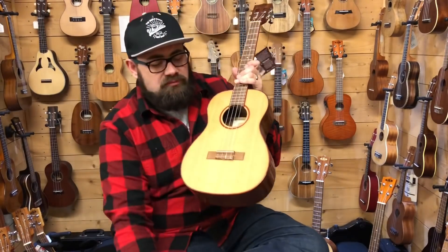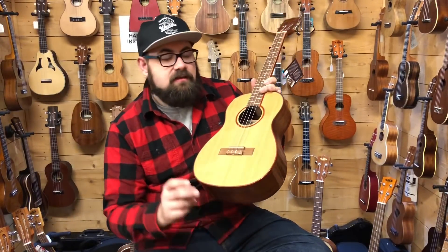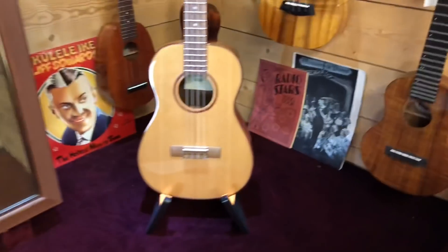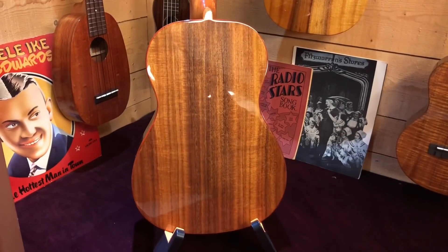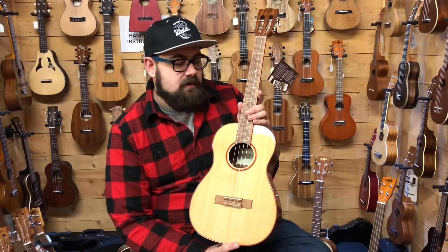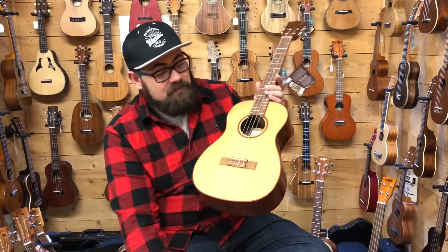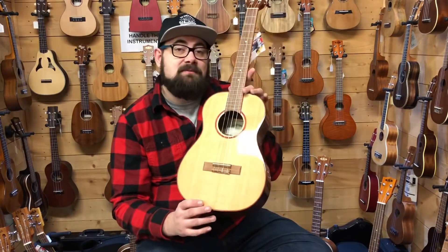The next ukulele is probably the most popular baritone we sell here at SUS — this is the Kala Ka-ABP-CTG, the solid cedar top with laminate acacia back and sides. It has a gloss finish with gorgeous red padauk binding going all around it and up the fingerboard. It also has the slotted headstock with a 38mm nut, walnut fingerboard and bridge, and new bone nut and saddle. This ukulele is like a tiny classical guitar, and if you play classical guitar and wanted something to sit right next to it in your collection, this is the one. A firm favourite whether tuned DGB or GCEA.